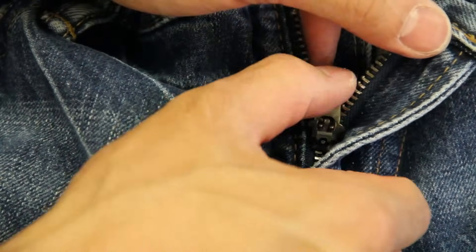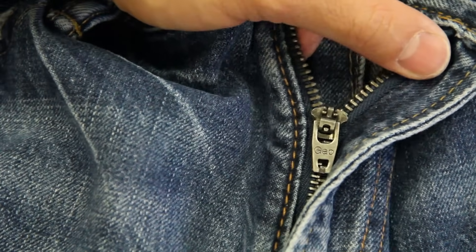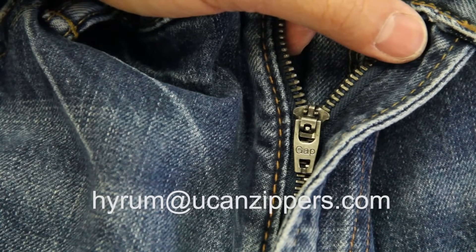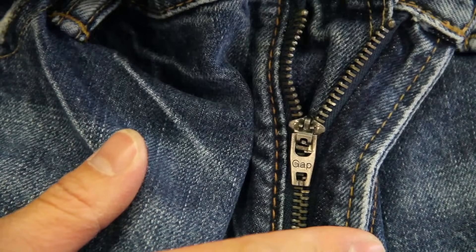That's how you fix your zipper on your jeans. If you like what you've seen, please hit the thumbs up button below. If you have any questions, please feel free to email me at Hiram@YouCanZippers.com, and subscribe to our channel so all of our zipper repairs go directly to you. Thanks for the time.